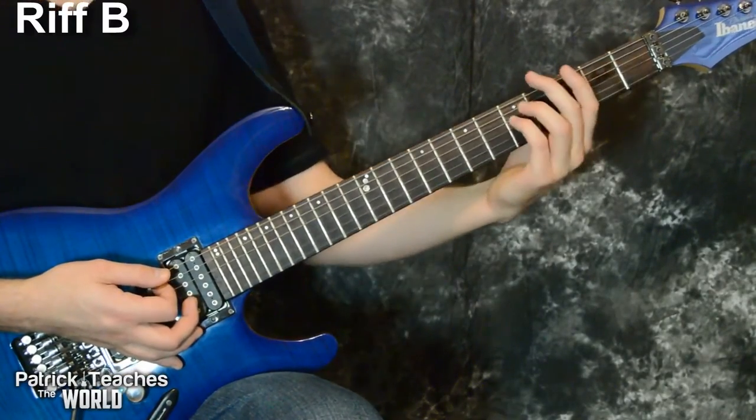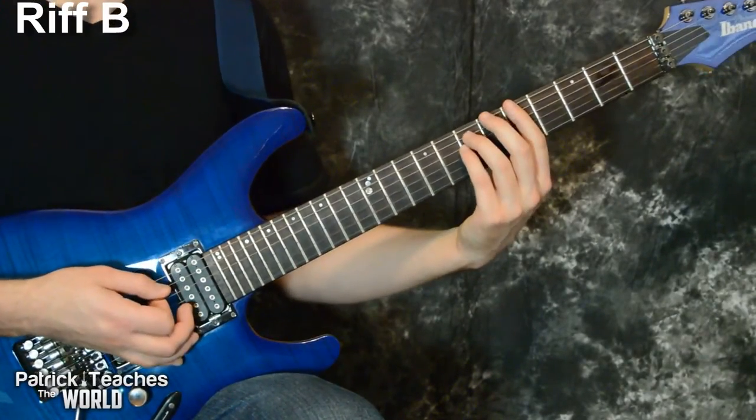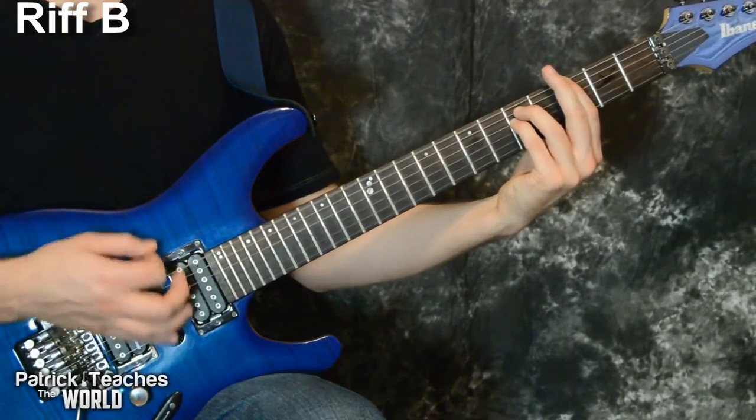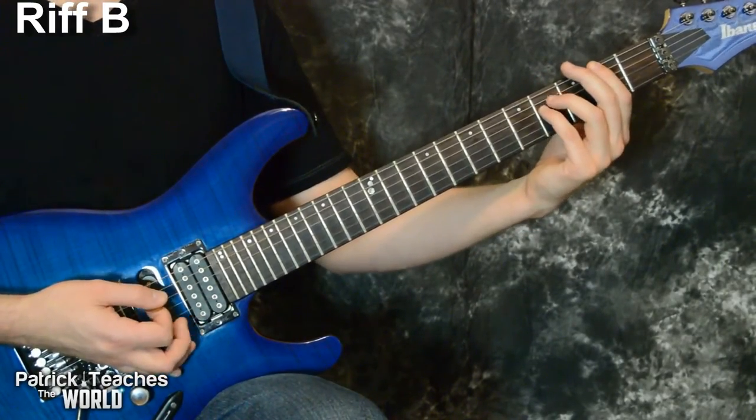Then I play a power chord on the fifth fret on the sixth string and hit it three times — down, up, down. Then I go to the third fret, hit it three more times, and then two times on the second fret.